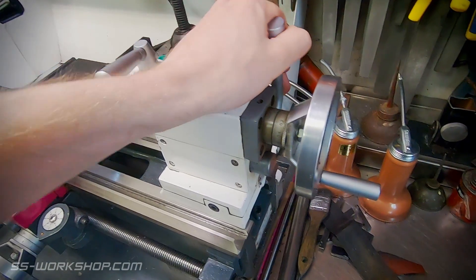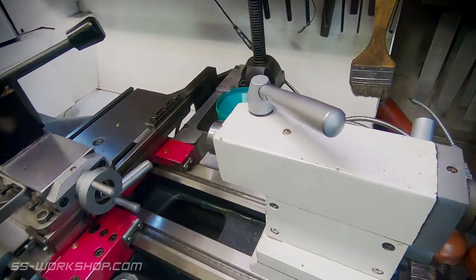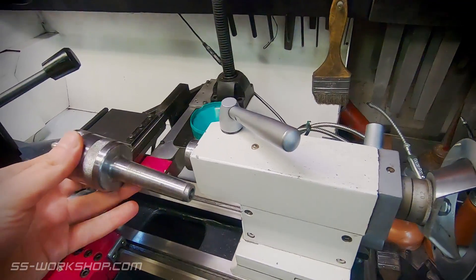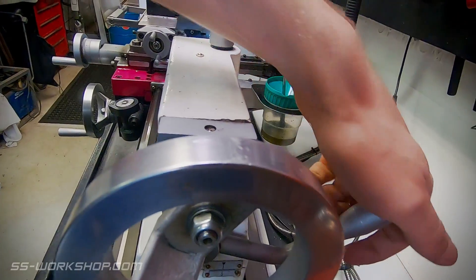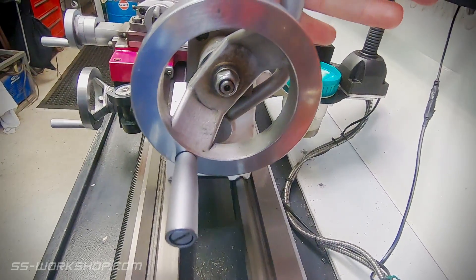The next thing to look at is the tailstock. This lathe came with a quick action tailstock locking handle, and you'll often see this done as an upgrade for small lathes without this feature. The tailstock takes a number two Morse taper. To eject the taper when you're finished, all you have to do is retract the quill fully and it pops out — a lot easier than my previous lathe where you had to tap it with a hammer.